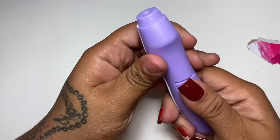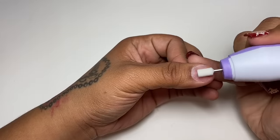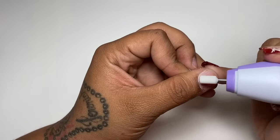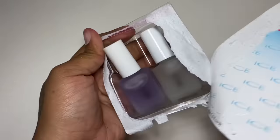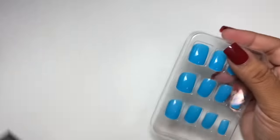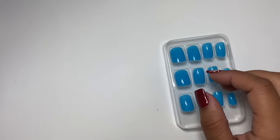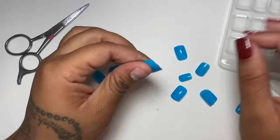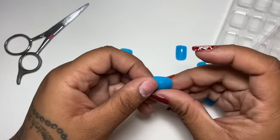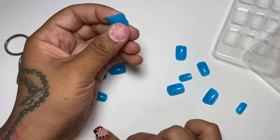I decided to do a dollar store nail video. The only thing I didn't get from the dollar store was the drill, which sucked — don't purchase it for that. Just get a nail file, a good nail file, and just hand file. That's way easier than the drill, it was horrible. But they have top coats, they have nail tips — you can see the different ways I did it to make them longer, or you can use them short. You can cut them with a nail clipper, if you wanted to get that curved French thing.